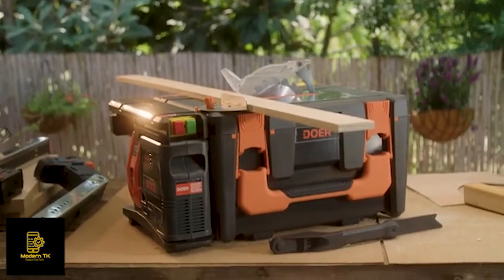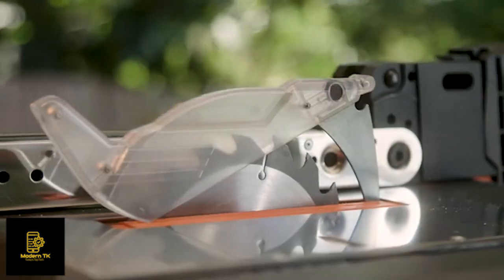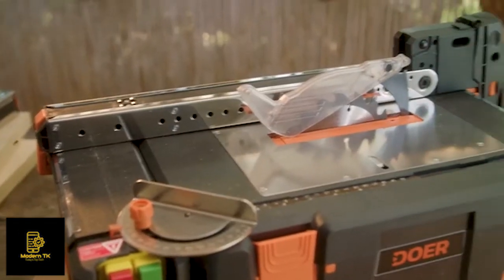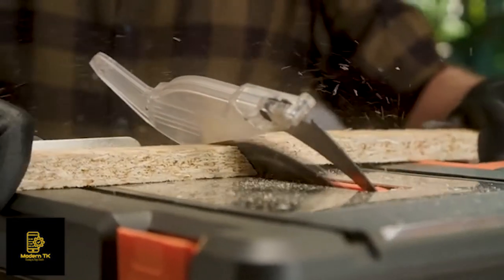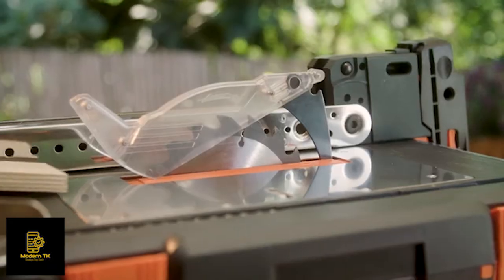The Dewar table has everything a tool table needs. It's made of stainless steel and a nylon fiberglass tabletop. It has a protractor for perfect angles, and a table saw shield for safety, so you don't end up like my uncle, three-finger Willie.